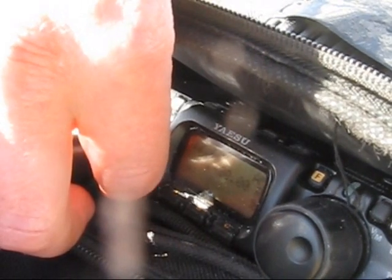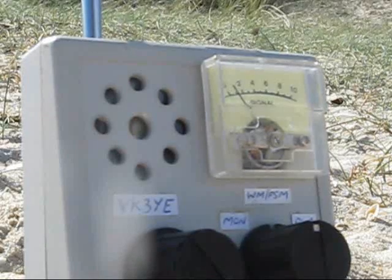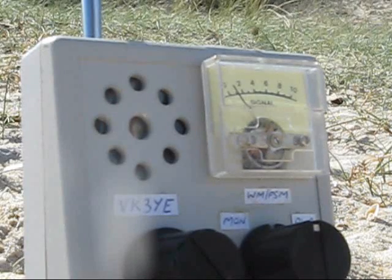What happens if I detune the loop more? With the driven loop resonating on 7.4 MHz, let's see if the parasitic loop can pull it down to 7.2 MHz and result in more output than before.